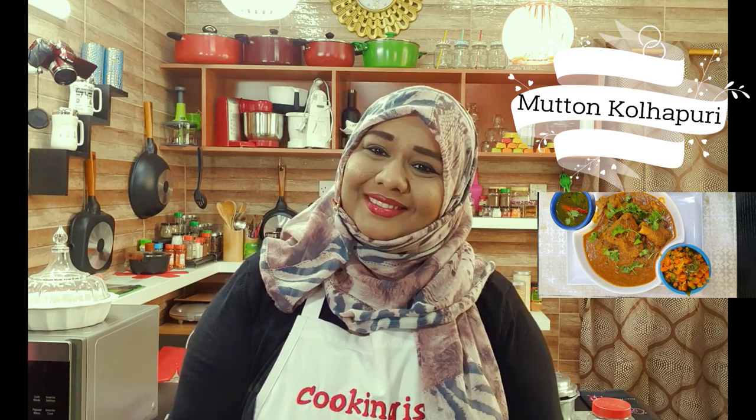I decided I should start now because my viewers are messaging me asking what happened and why I'm not posting, so start posting the recipes. Here you go, let's begin! Let me tell you quickly about the recipe we're going to make today — Mutton Kola Puri. It's very spicy and very delicious. Kola Puri is famous for its mutton sukha recipes, mutton masala, dry recipes and all that stuff.